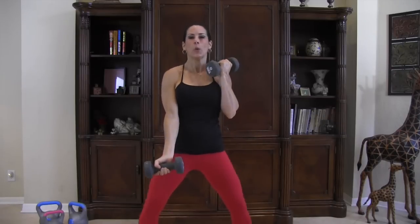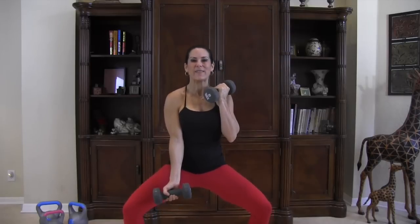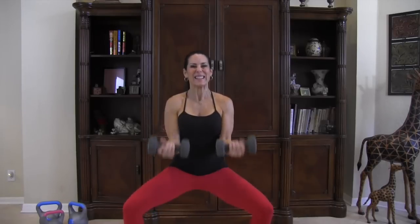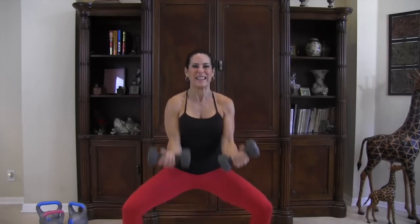Now we're going back down into the plie and this time we're going to pulse and alternate for ten. It looks like this: one, two, three, four, five, six, seven, eight, nine, ten — you got it, come on up! That was awesome!